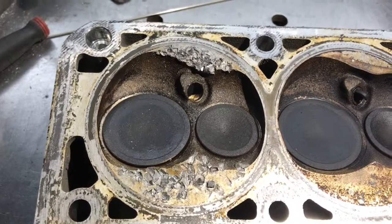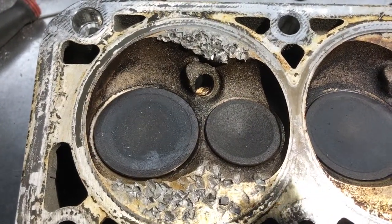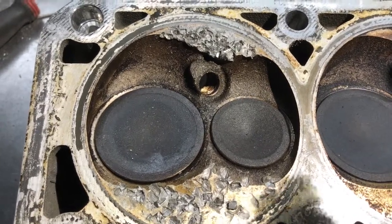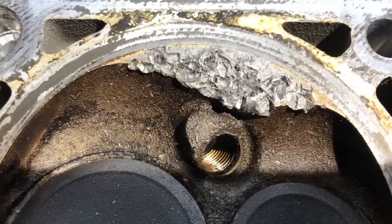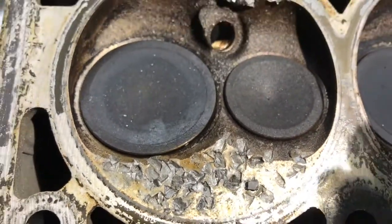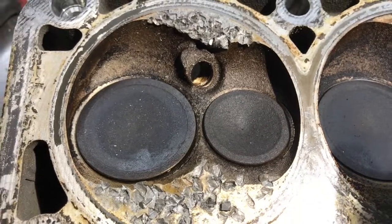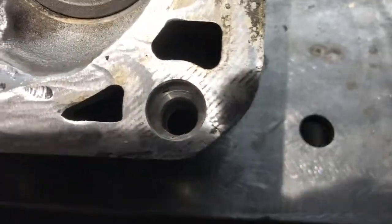Quick video on these LS3 squareport heads I got off a guy on LS1tech. Both heads are damaged — not too bad on this one. I'll grind it down, weld it up, send it out, and have it surfaced. These are going to go on a 408 I'm building for a drift car.